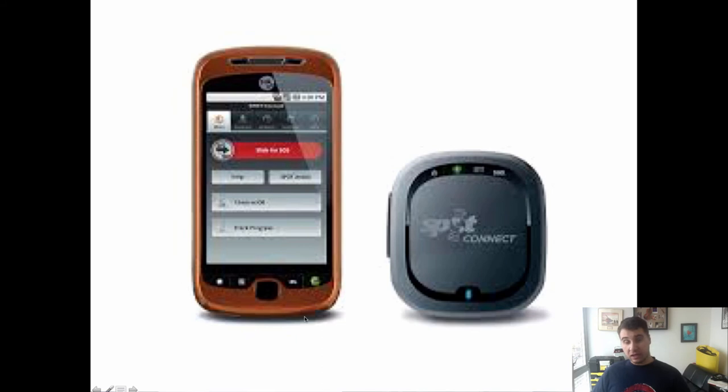The other system that I carry as well — I already have this in my outdoor gear, but now I was thinking, well, might as well carry it in my 72-hour bag too. So if I'm not hiking, I just put it in my bag. It's the Spot Connect. It's very small, very easy to carry, and again it uses my phone — but this time using the Bluetooth on my phone.